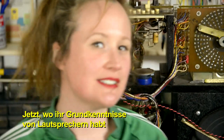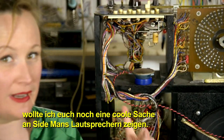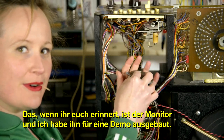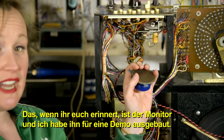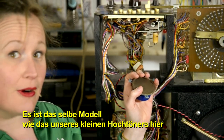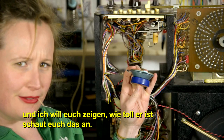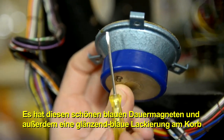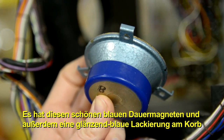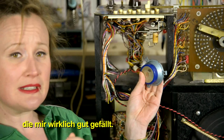Now that you know the basics about speakers, I wanted to show you one more cool thing about Sideman speakers. This here is the monitor speaker, and I've taken it down for demonstration purposes. It's the same model as our little tweeter, and I wanted to show you how beautiful it is. It's got this really nice blue permanent magnet, and also a shiny blue finish on the basket, which I think is quite beautiful.